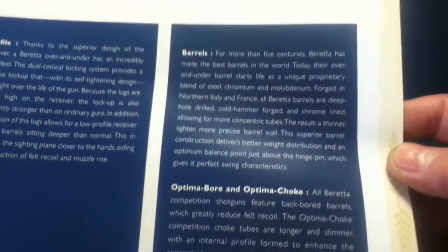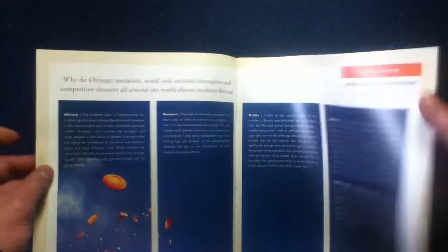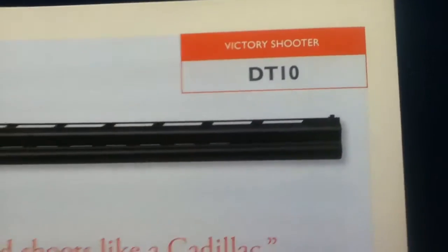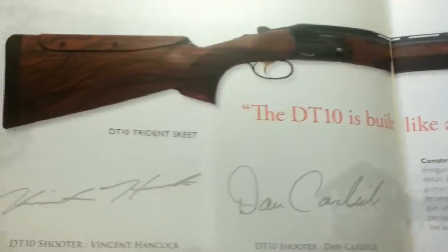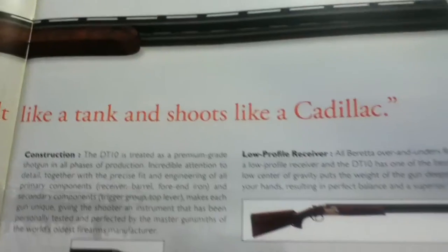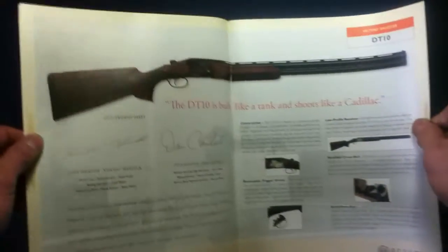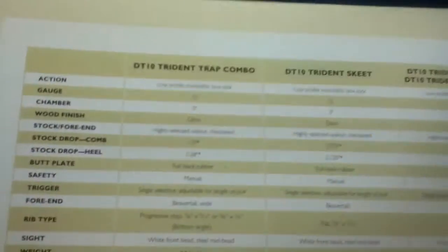Inside we have sections covering history, receiver profile, arrows, Optima Bore, and Optima Choke for the Victory Shooter over-under. There's also a DT10 over-under section with testimonials, metalist construction, removables, low-profile modified stock, and a specification table.